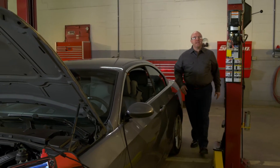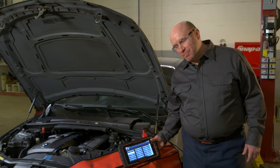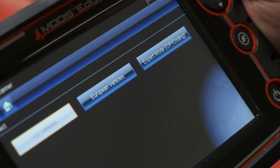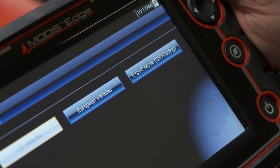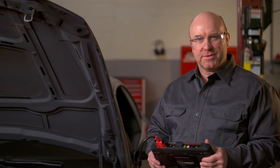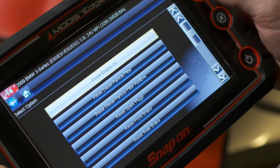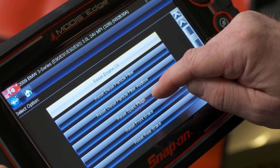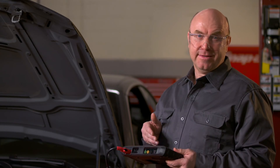With the optional Euro coverage from Snap-on, I'm good to go for 12 makes, including this BMW. Here's a new feature that was just added — the BMW Expert mode. It lets me change some of the car's coding, like on this 328. I just did a tune-up and changed the spark plugs. This car has a built-in reminder to let the driver know when they need to be changed. I can reset the reminder right here. I get it done quickly because my tool's up-to-date.